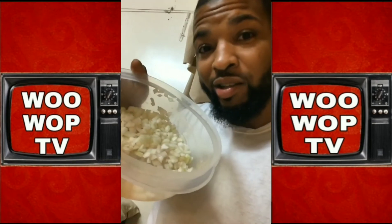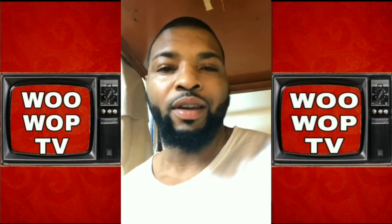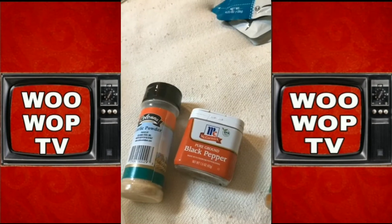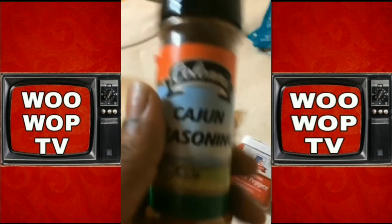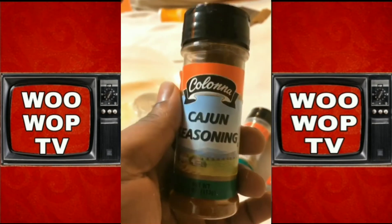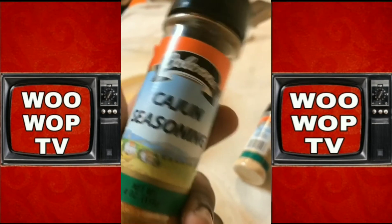So we're about to rinse these. Now that they're rinsed, add them together. Black pepper, garlic powder, and instead of salt, I just like to use a pinch of Cajun seasoning. I'm telling you, man, I'm putting you on something.